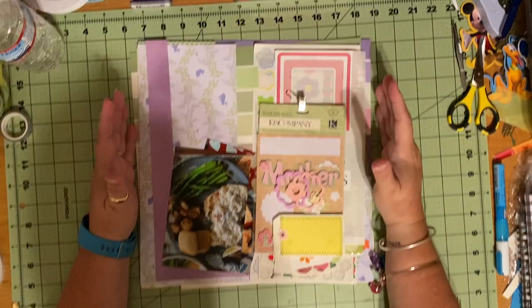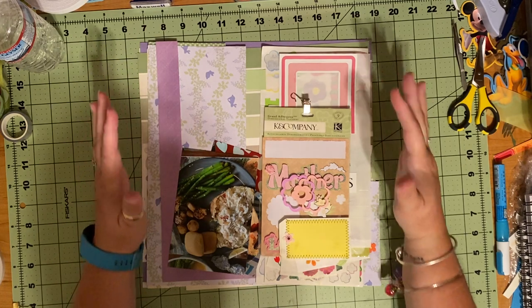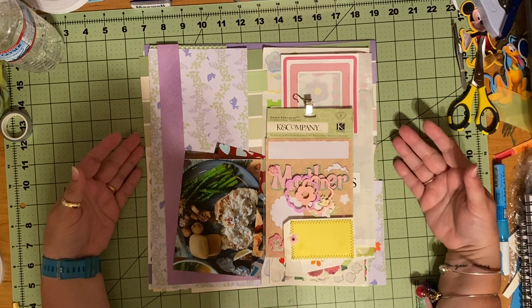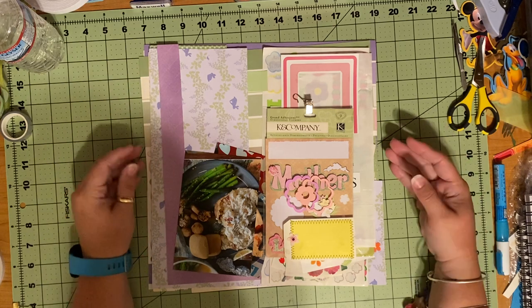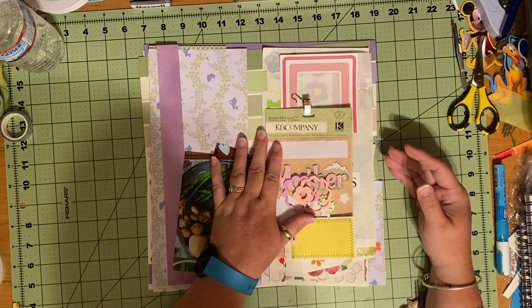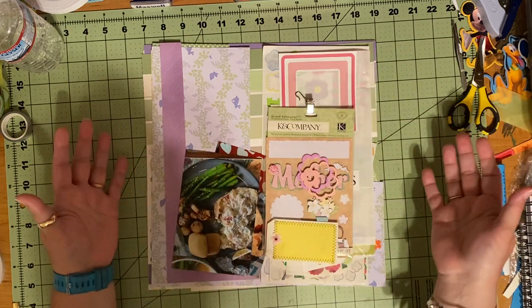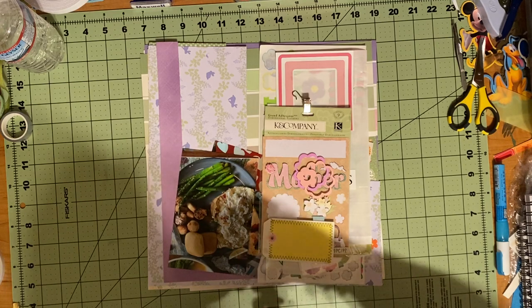Good evening and welcome to Scrapping on the Fly. I have a couple of pages to share. I've only done two pages today because I was out for a while, but I'm going to put one more page together with the leftovers from what I was building. I thought I could do that with you all because it's going to be pretty simple. I'll try my best not to talk so much so that this is a long video.